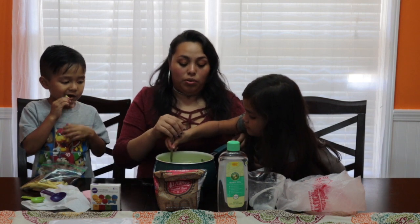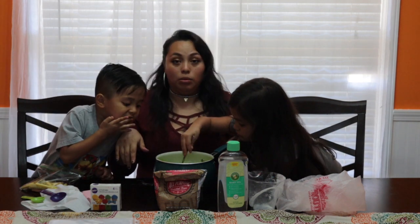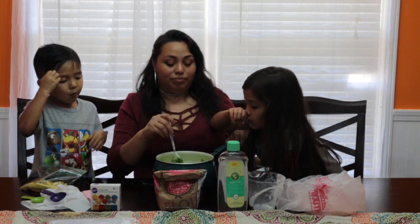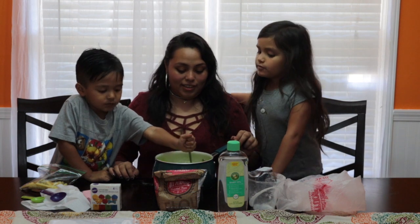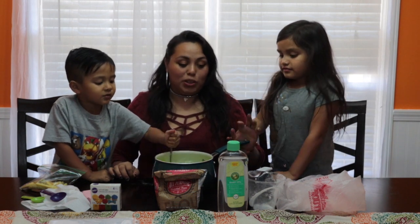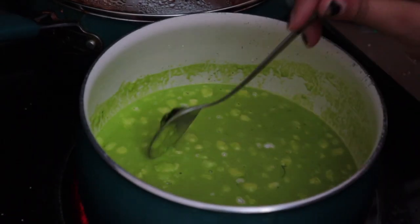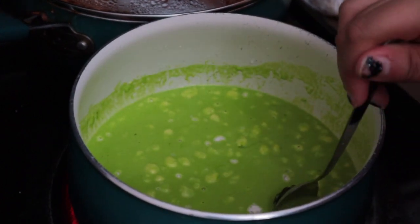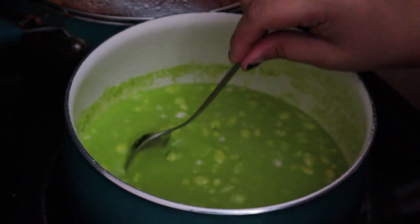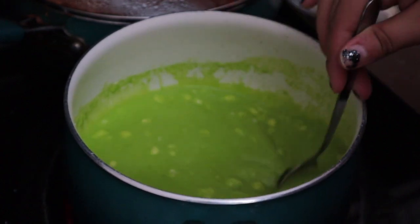Now all of our ingredients are mixed together. What we are going to do now is take this over to the stove while the kids eat a little bit, and then we'll go from there. Here we are going to go ahead and cook our Play-Doh. I have the heat set to roughly about seven. All you're going to be doing is stirring this, and I'll let you know when it starts to change and thicken up.